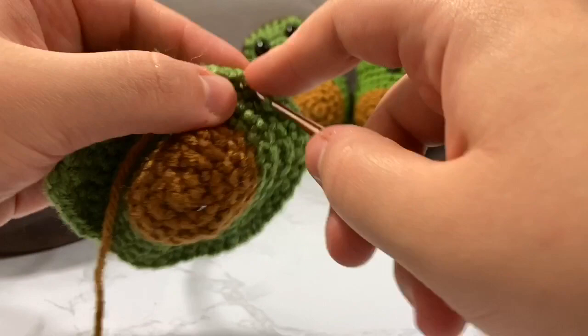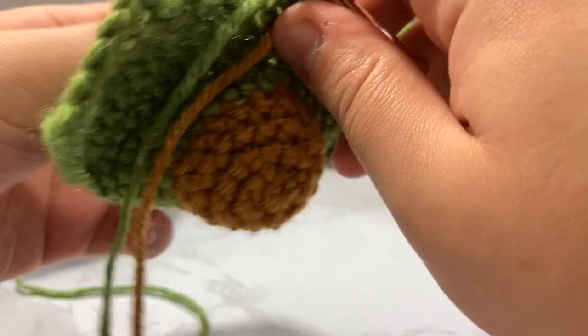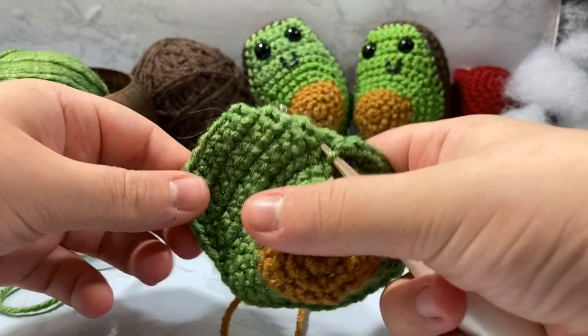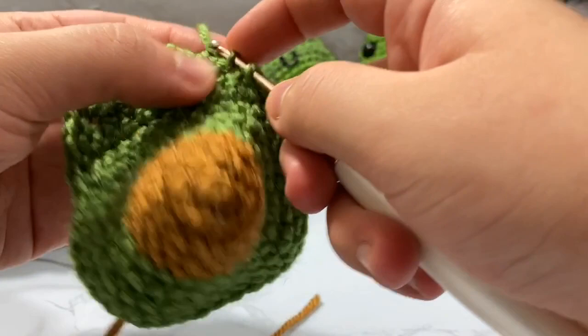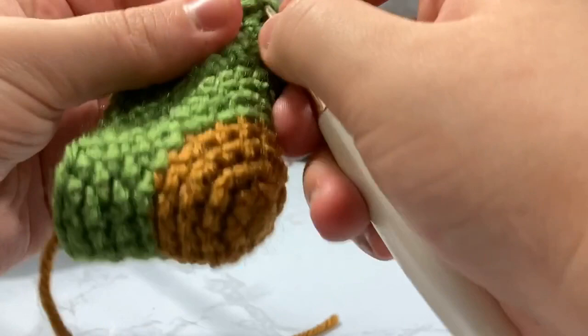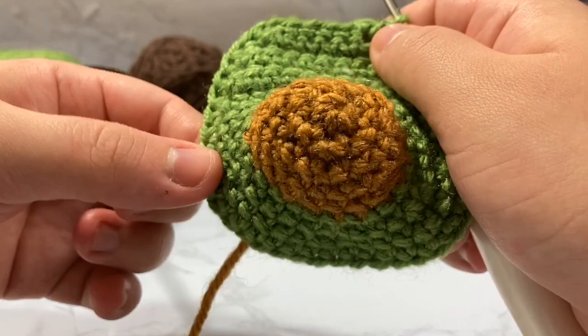Going up the other side, do the same thing — pick up six stitches going up the sides of those rows to round it out. So you should have 11 stitches from the top section, plus 25 from the round bottom, plus 6 on each side — totaling 42 stitches on the outer edge of your amigurumi piece.